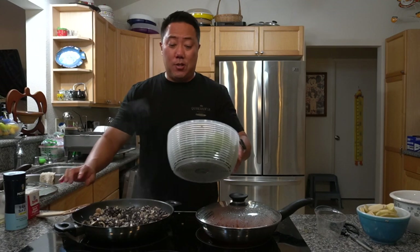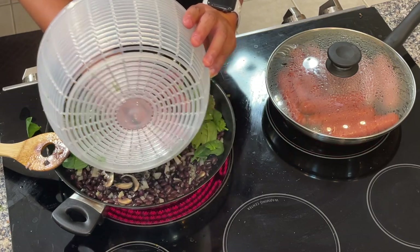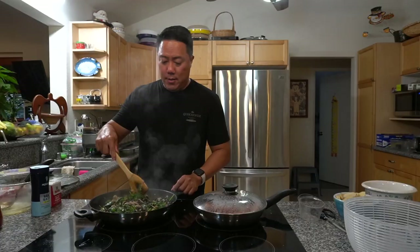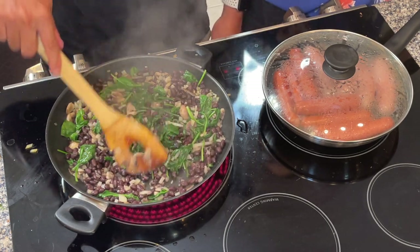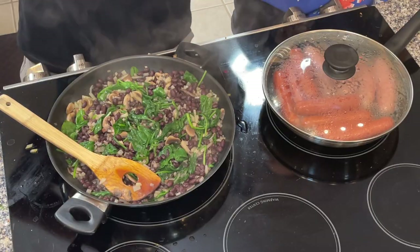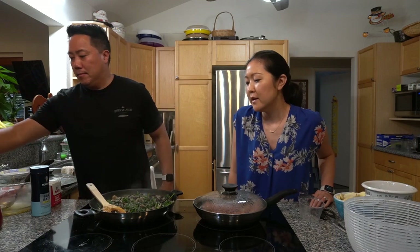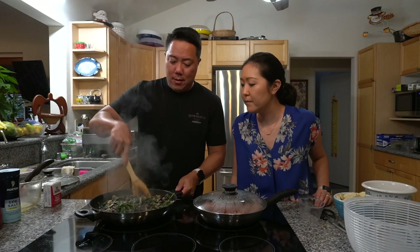We're going to throw all the spinach in since it'll wilt down as we cook. The vegetarian filling looks just about done — spinach cooked down, beans heated up, mushrooms and potato looking really good. It smells good too. We'll add a little bit more pepper since it needs more flavor compared to the chorizo version. Mom's sausages are also done, and you can hear everyone arriving — they're hungry!